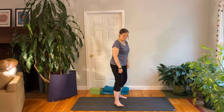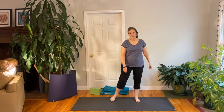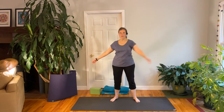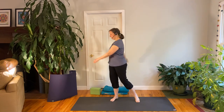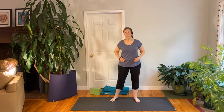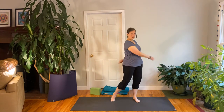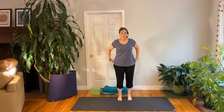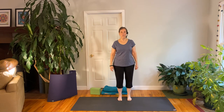Let your shoulders come down. And then with your feet a little bit wide, swing a little bit — see what you feel. You might feel a little work in your legs from that movement. And then just stand nice and tall. Take a few breaths to check in, to just be aware of how you're feeling, to notice the sensations in your body.